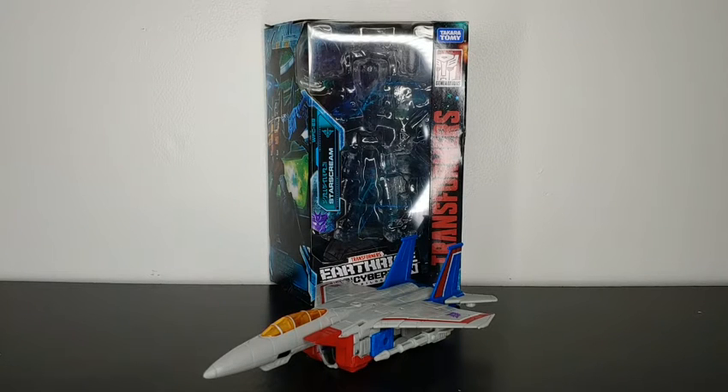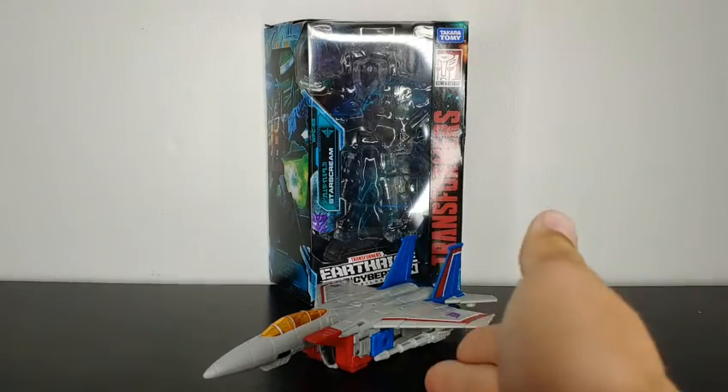What's going on YouTube, Champa Productions coming back at you with another Transformers video review. In today's video I'll be taking a look at the Transformers Earthrise Voyager Class Starscream.